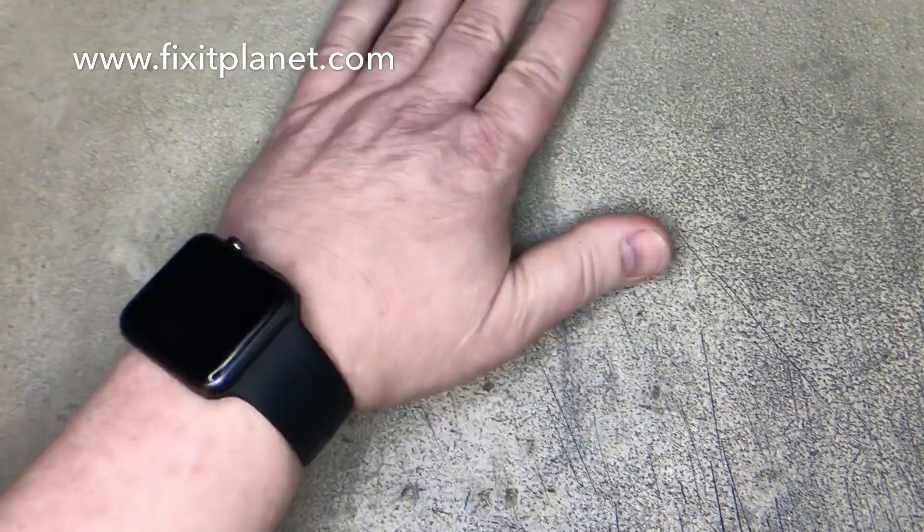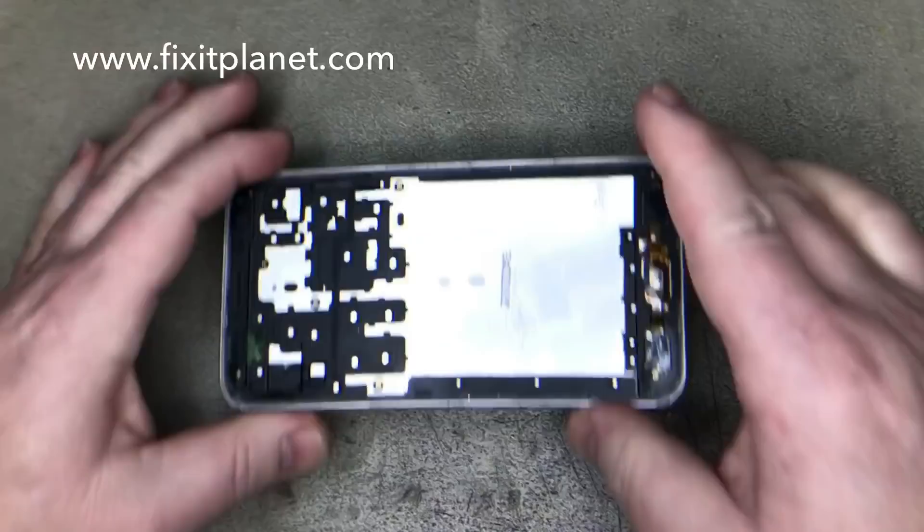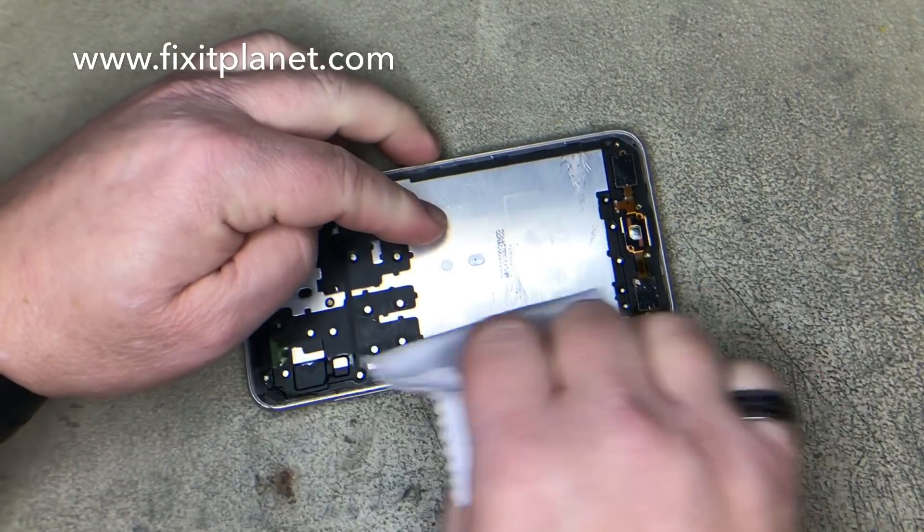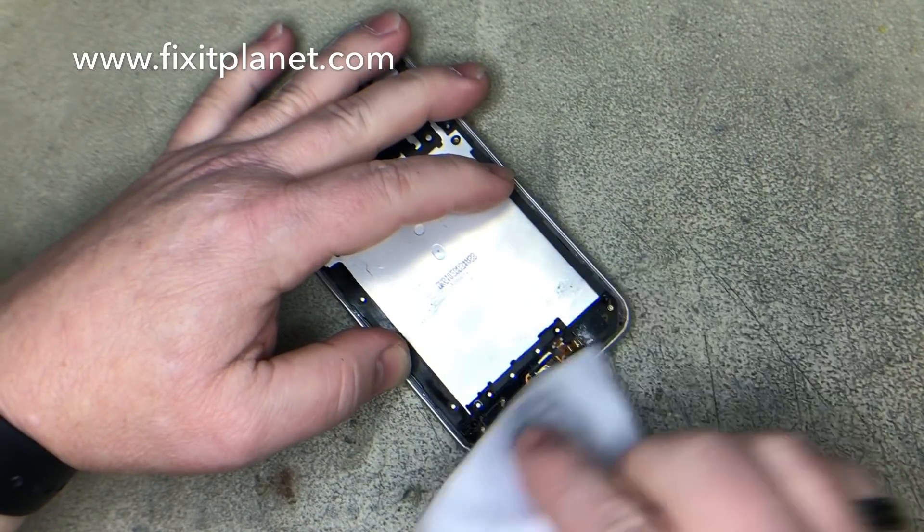Over the speaker grill there's a little bit of dirt, so we just use a little brush to clean that off. Then we'll break out the cleaning cloth and some alcohol to finish it up.